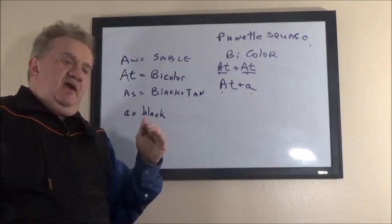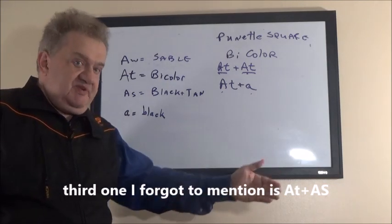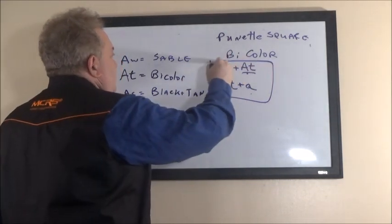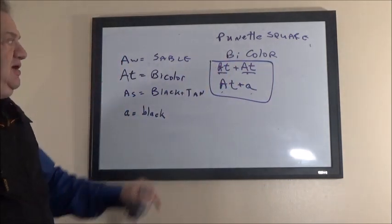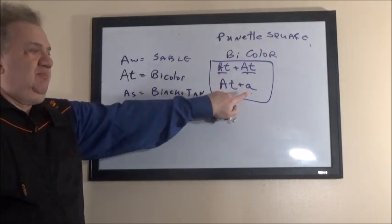Black adds color where it's missing, or enhances and enriches the color of whatever the partner is. It doesn't pass itself unless the other partner is black or carries black. So a bicolored dog bred to a bicolored dog, or a bicolored dog bred to a black dog, are your bicolor combinations.